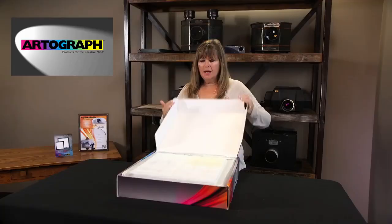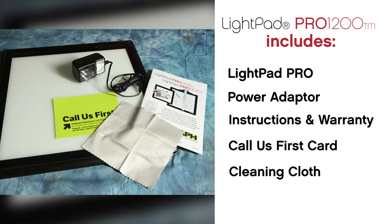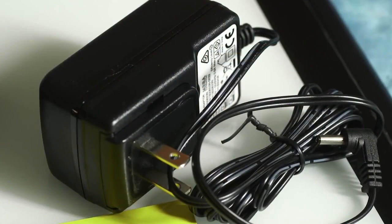This is the LightPad Pro 1200, which is 12 by 12. It's their newest product and it also comes in a 17 by 17. It includes two pucks that you can use to hold your LightPad Pro up.